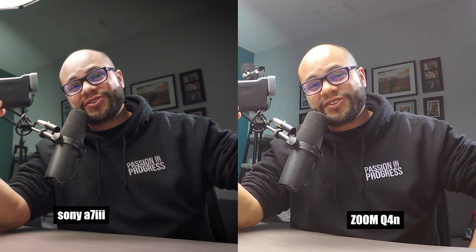Tell me which one looks better — what you're viewing right now, or this. I'm sure there's an obvious answer here to which one does look better, but is it that far off? In this video, I'm going to be talking about the Zoom Q4n and how sometimes it's more about simplicity than quality.